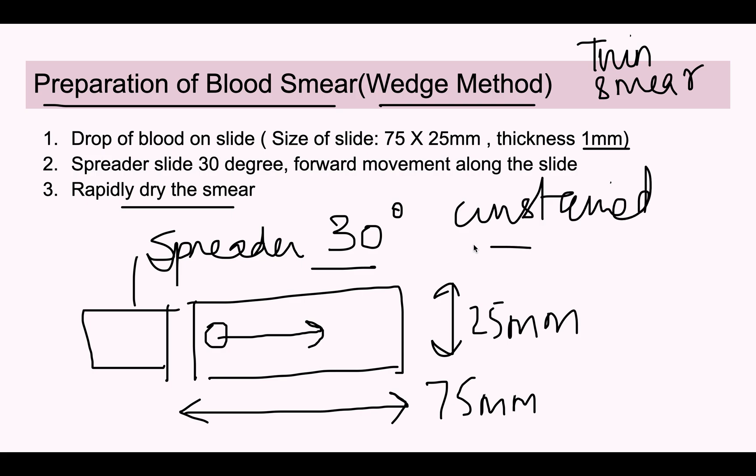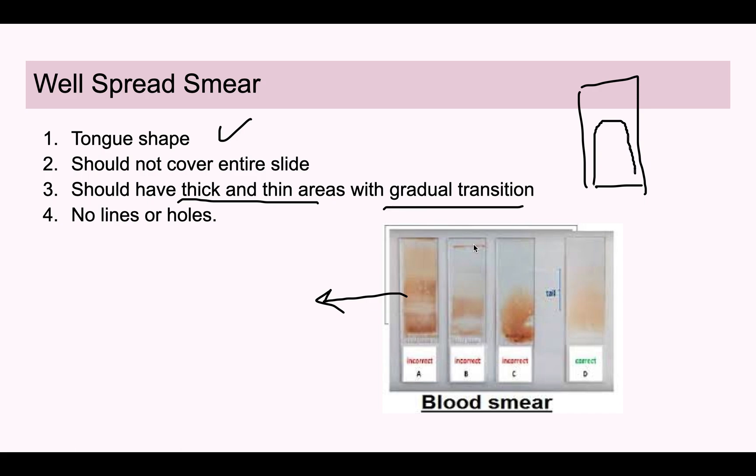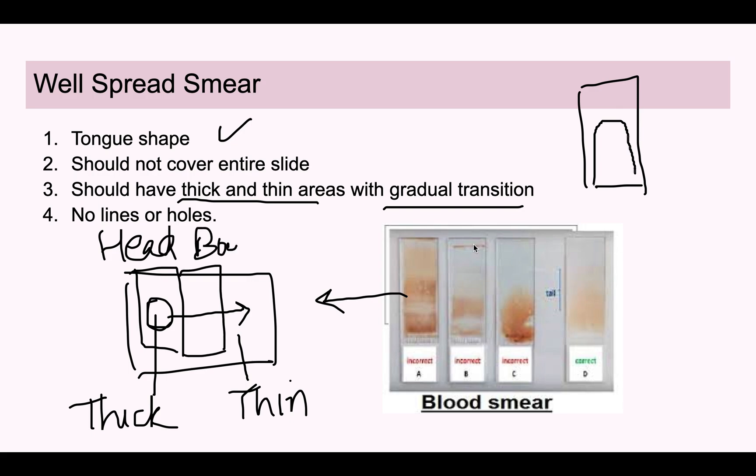To know if the smear is well spread, it should have a tongue shape and should not cover the entire slide. It should have thick and thin areas with a gradual transition. Starting from where the drop of blood was placed, the blood film will be slightly thick and becomes thinner as it goes. The first part is the head, then the body, and the last part is the tail of the smear.